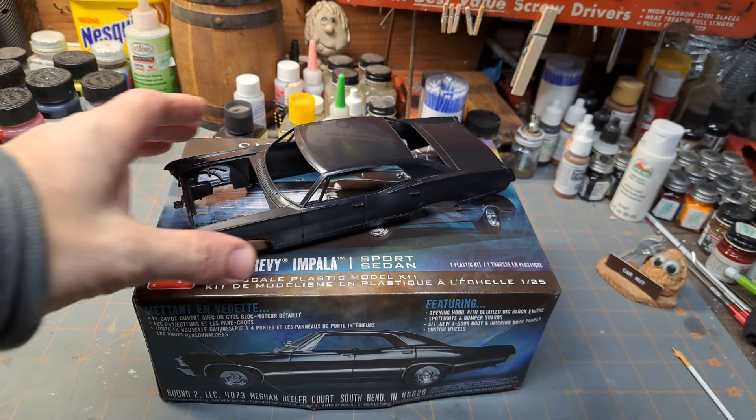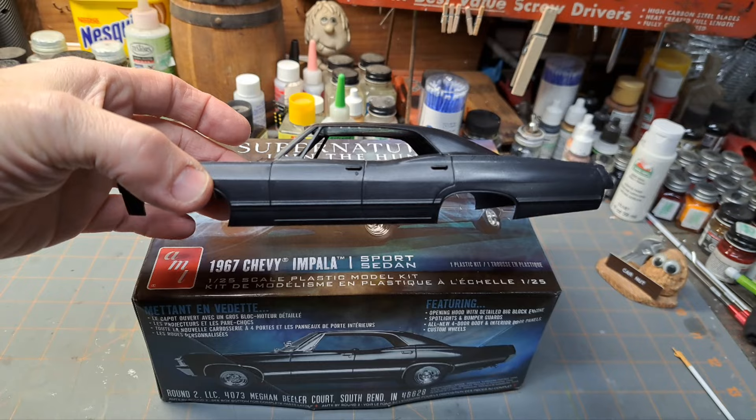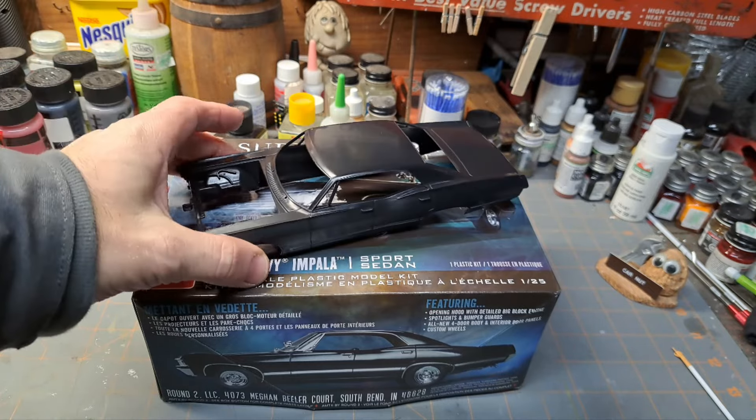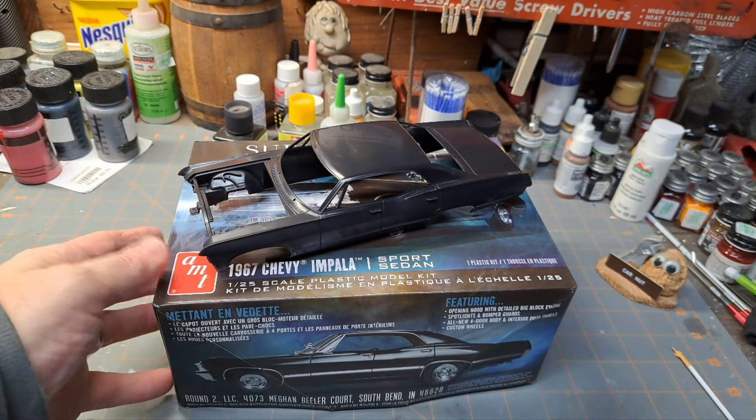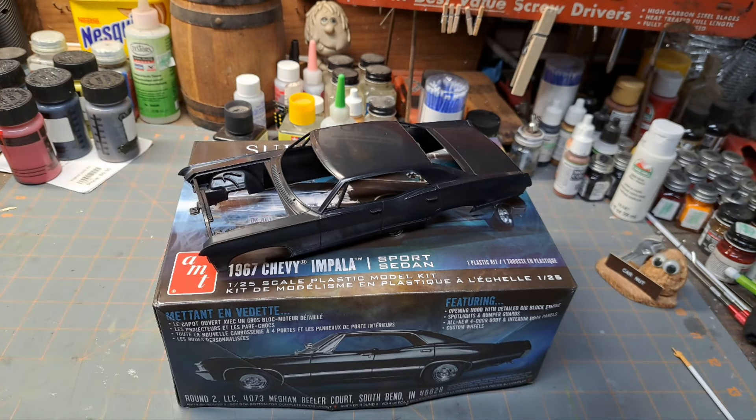Anyway guys, that's all I've got. I just wanted to do a quick open-box and give you my thoughts. If you like the video, go give me a like, share, subscribe, and comment - I love reading the comments. This is Eric from Eric's Model Garage. You guys have a great day, God bless you, and happy modeling.